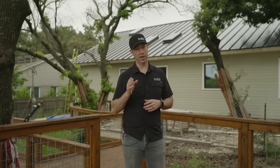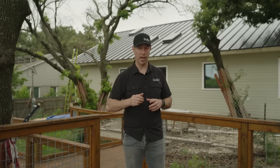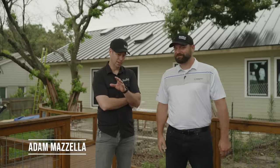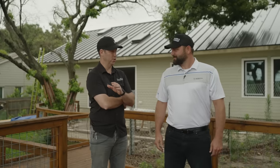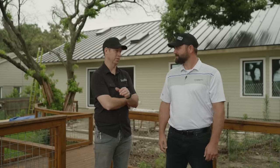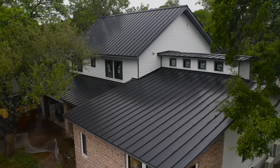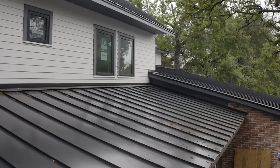Now let's pause there — I have a metal roof expert, Adam with Sheffield Metals, here with me. I've walked these guys through the insulation assemblies, but let's talk about the metal and the differences between these two products, and the reasons why I'd want to use metal on this roof assembly.